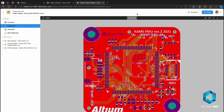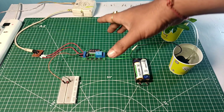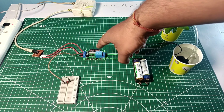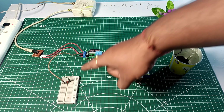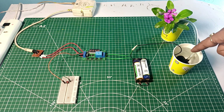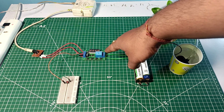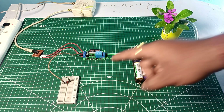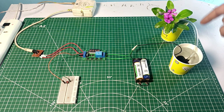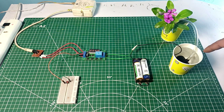Now it's time to test our project. The timer delay module is already supplied with 12V, the trigger switch is ready, and we have connected the DC pump through the delay module relay to the power supply battery. Whenever the delay on-time starts, the pump will pump water to the plant, and when the delay off-time starts, the pump will stop running.